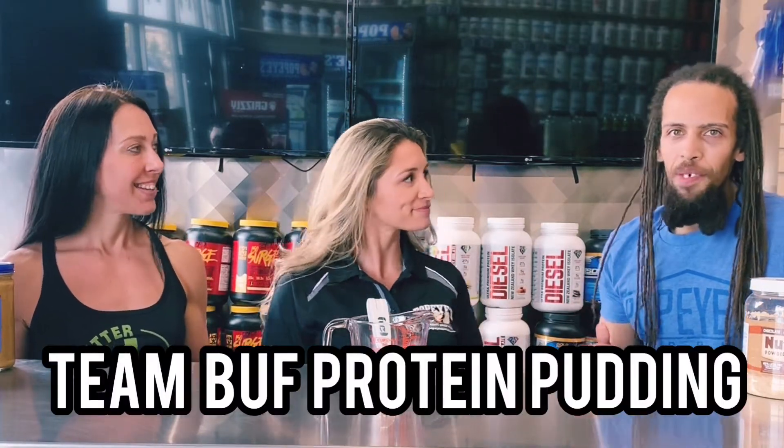Alright, so what are we going to make today? So today we're going to make what we call Team Buff from Team Pudding. This is pretty much our go-to snack. We've both been living off of it for 5, 6 years. Some of my co-workers make fun of me, but that's just because they don't know how good it is.